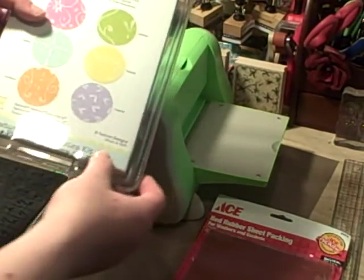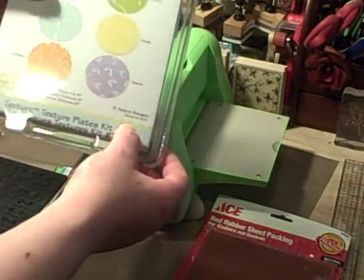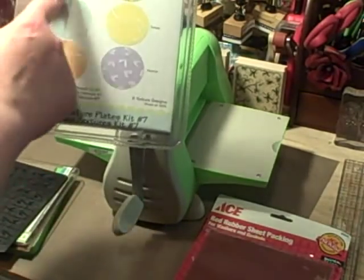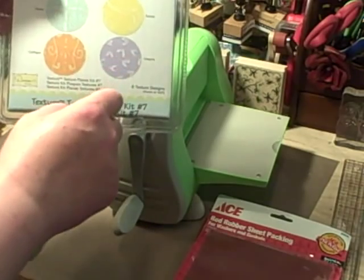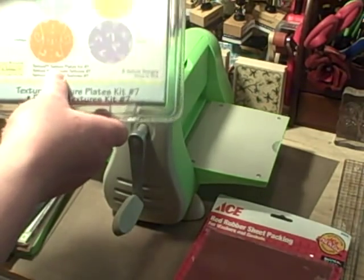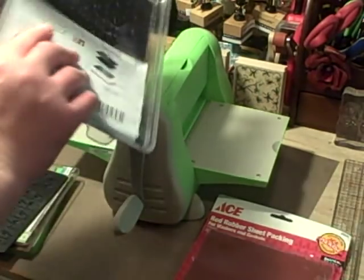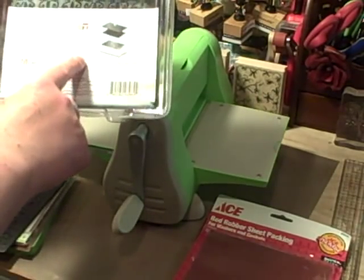Hi ladies! This past Tuesday on Sizzix.com they had a really good deal on the Sizzix texture plates — they're two-sided and you get 6 textures in a package. They're normally between $9 and $10.99 for a package and they had it for $4.99. For some reason I was thinking they were like the Cuddlebug folders but they're not — they're almost like the Fiskars texture plates.